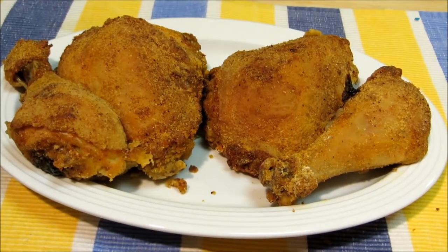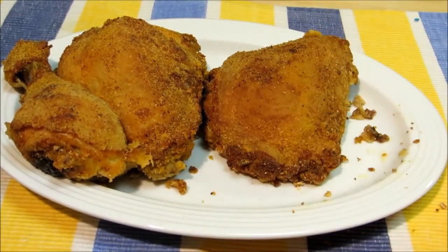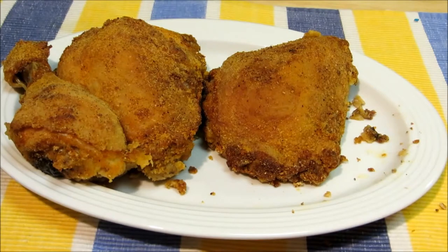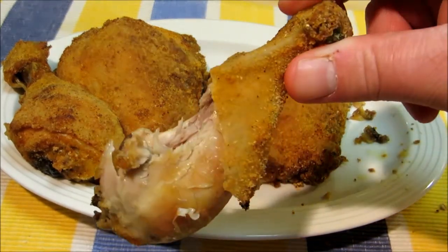And there you have it. This will be the crispiest, juiciest, most tender oven fried chicken you've ever had. You'll never need the deep fried chicken again. I hope you guys give this a try — thank you very much for watching, and we'll see you next time.